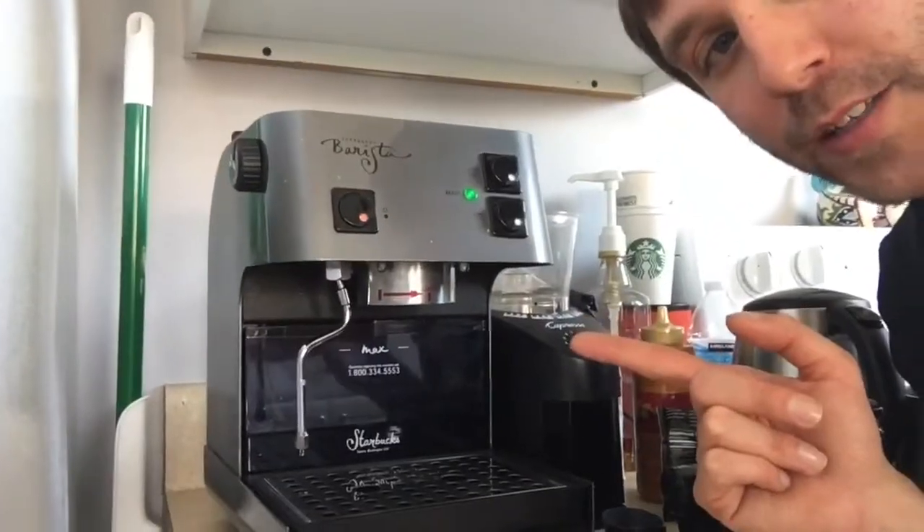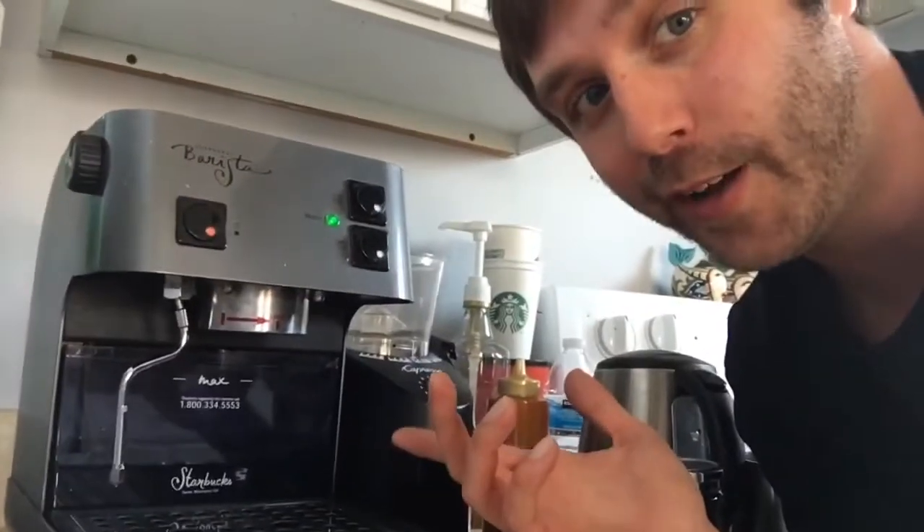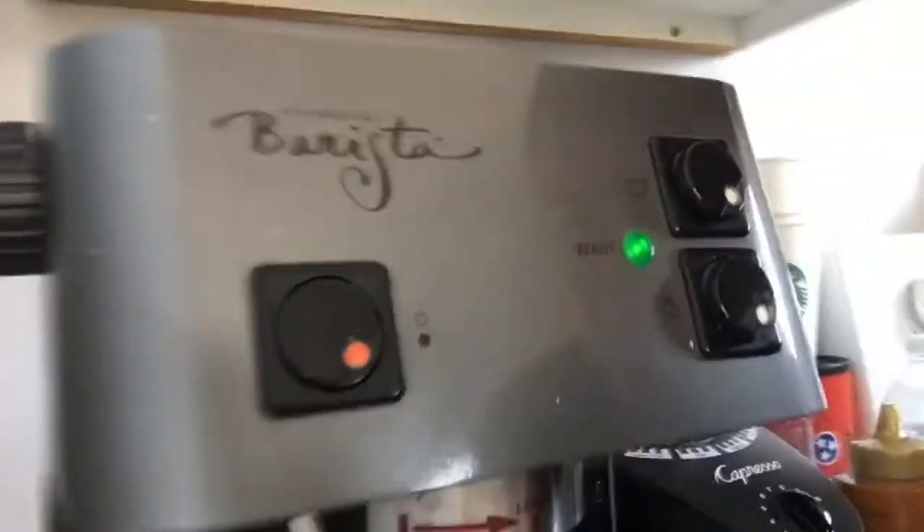The machine that I am using is a Starbucks barista home espresso machine. This thing's like 20 years old, still works pretty awesome, but I just want you guys to check that out. Let's start making this double shot.